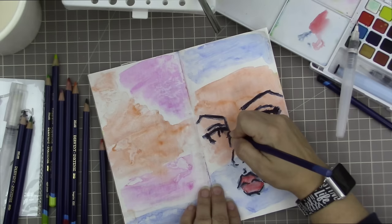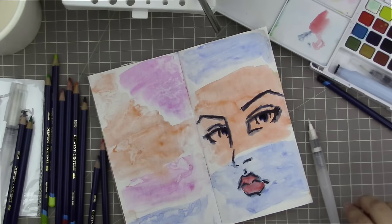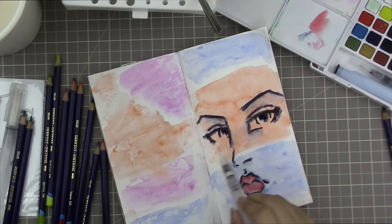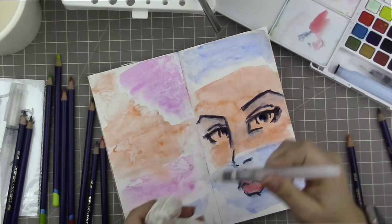Now I'm using the Peacock Blue and going around where her eye would be, which brightens up the blue around where her iris would be. Then I'm going very light, adding a little pigment below places where there would be shadows — around the eyes and under the eyebrows — just pulling it around on the paper to give her a shadowy, moody look. I also added a little more intense orange under her eyes, then dried it with the heat gun.